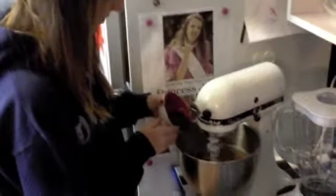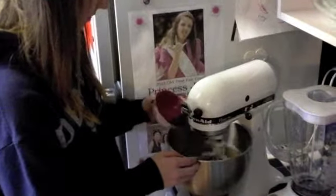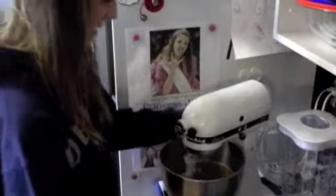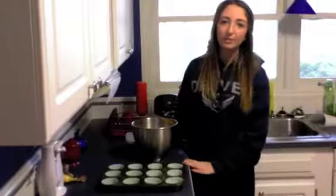Then we're going to mix in three-fourths cups of milk chocolate chips. And this is what it will look like. The batter is all mixed.